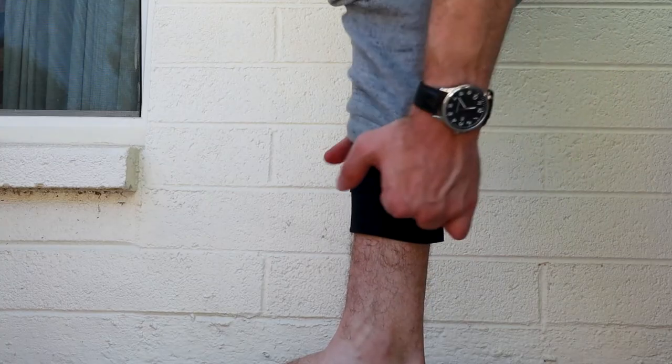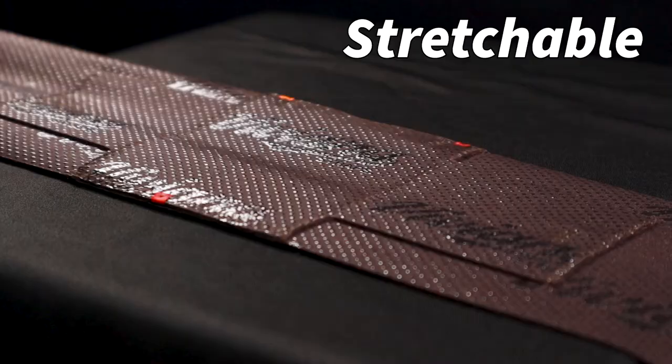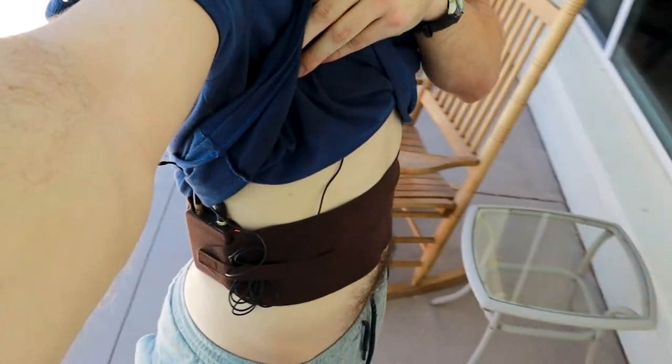After having used the Ursa thigh strap on many talents — their waist, legs, and ankles — I noticed that during intense scenes when they're sweating, the straps just felt super slimy and didn't do the best job preventing sweat from reaching the transmitter. They did a decent job, but I feel like the Viviana waist strap does an even better job, because the fabric Viviana uses is more suitable and designed specifically for contact with skin. I have four Ursa thigh straps that I've used for two different movies, and they work great — but the Viviana strap just has a little bit more to offer, and for my preference as an audio mixer and sound person, it's definitely the better option.